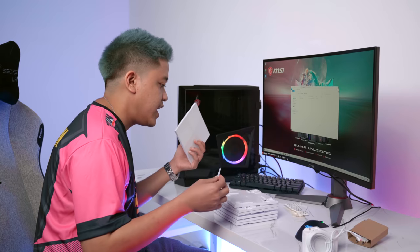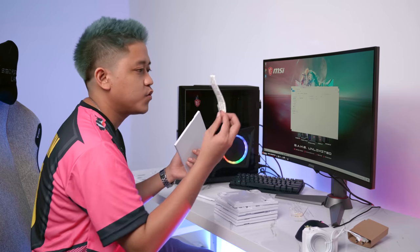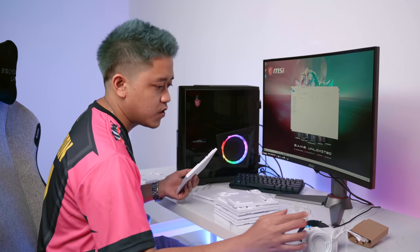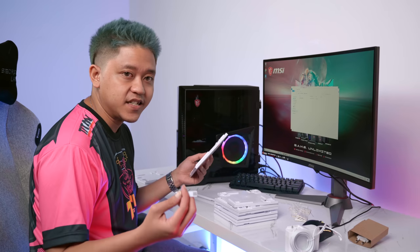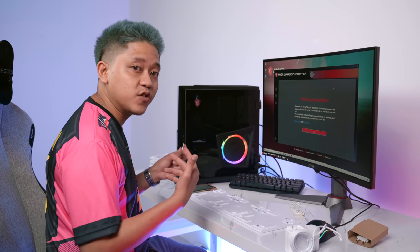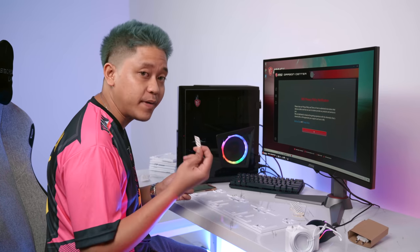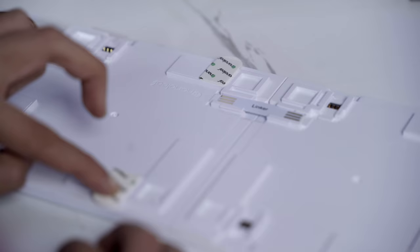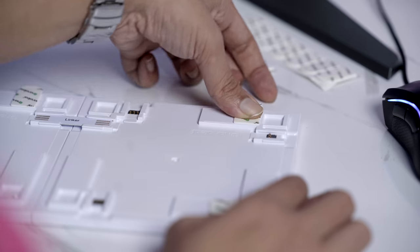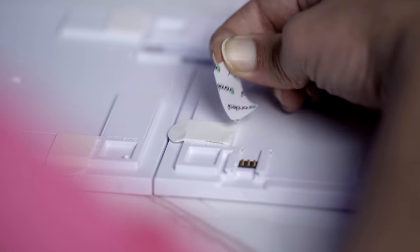We've got our power brick here — one power brick. All we need to do now is arrange things accordingly, and that's how you link your Nanoleaf panels. The cool thing is it actually tells you where to place the tape on the panel, so you won't get lost.